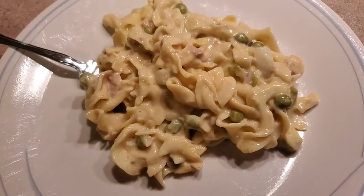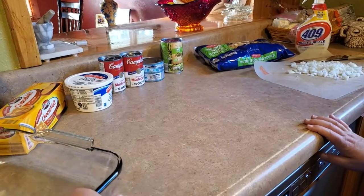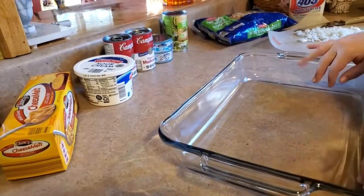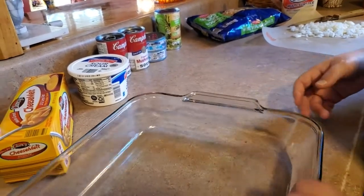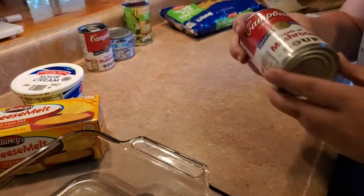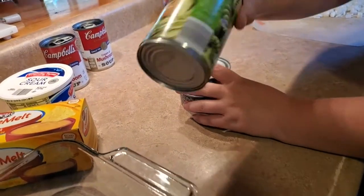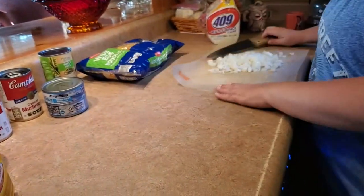For our tuna noodle casserole I have out my 11 by 15 casserole dish - it's so big because I want to be able to stir. You don't have to have this, you can just do a normal 13 by 9. We're gonna need a cheese log, a little bit of sour cream, two 10.5-ounce cans of cream of mushroom, and two 5-ounce cans of tuna.